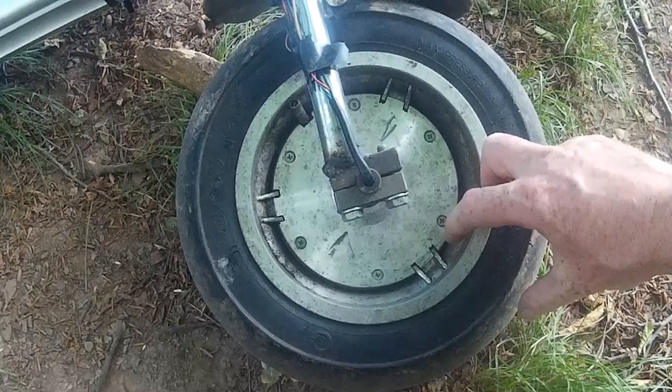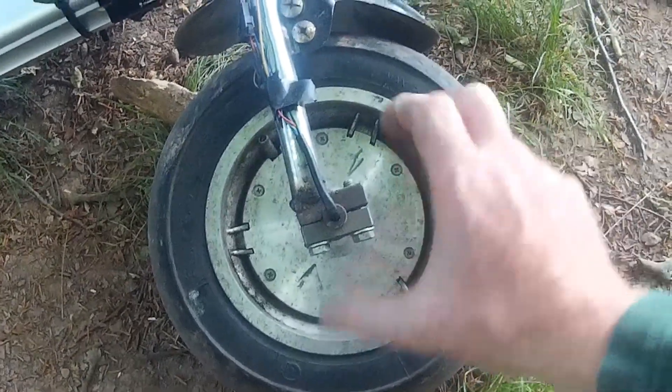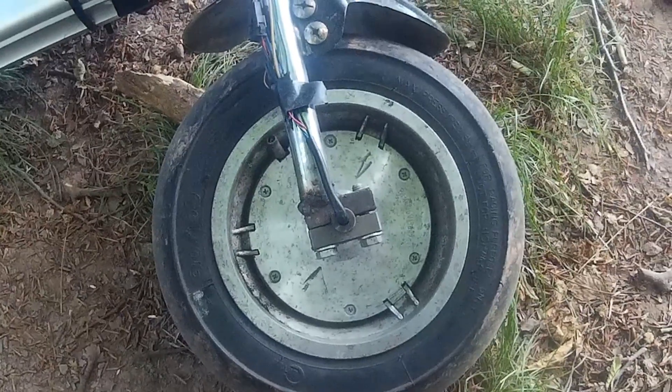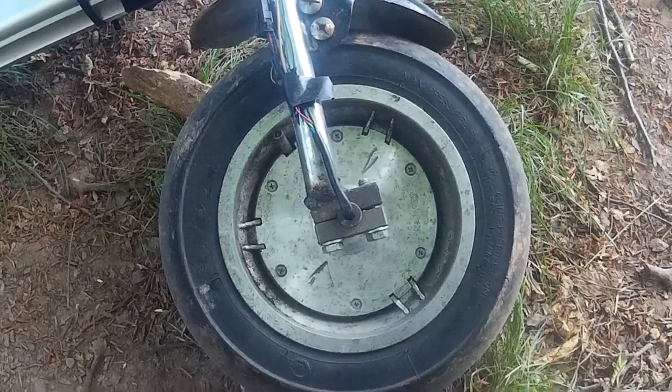It is two or three, maybe four inches larger in diameter than the hoverboard wheel, so you do get a little bit of extra speed — not a huge amount — but I'll come to that probably a bit later on if I remember.